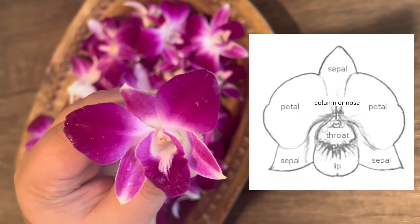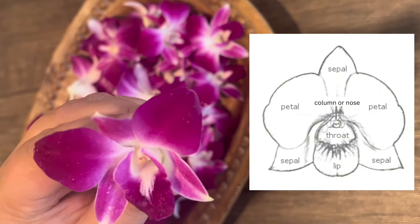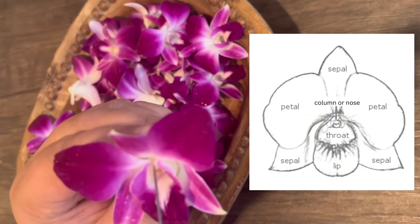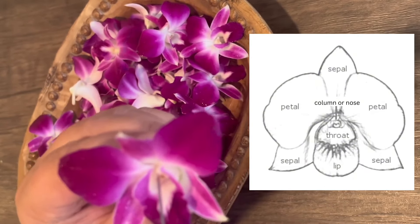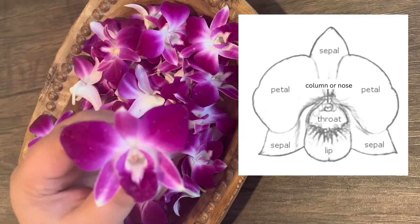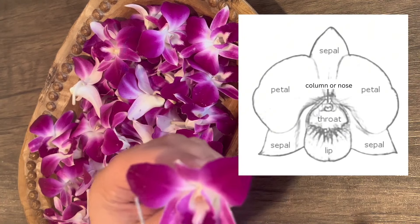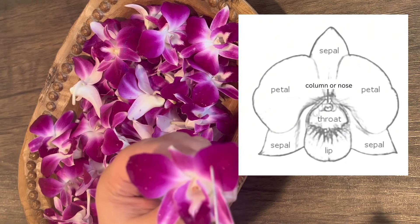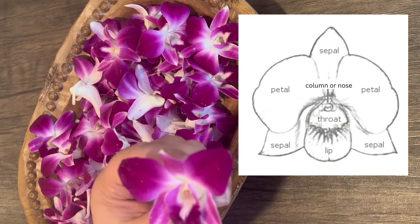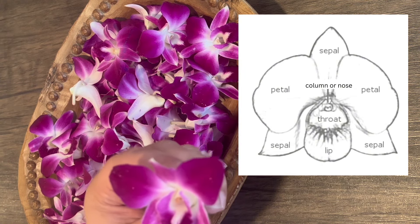Here are the different parts of an orchid flower. The center is called the nose, and this part is the throat, and this petal is called the lip. These two on the right and left are petals, and the rest are called sepals. This top one is the dorsal sepal, and these towards the bottom are lateral sepals.